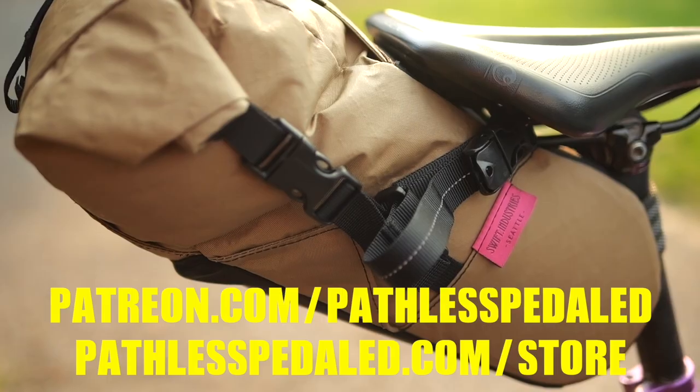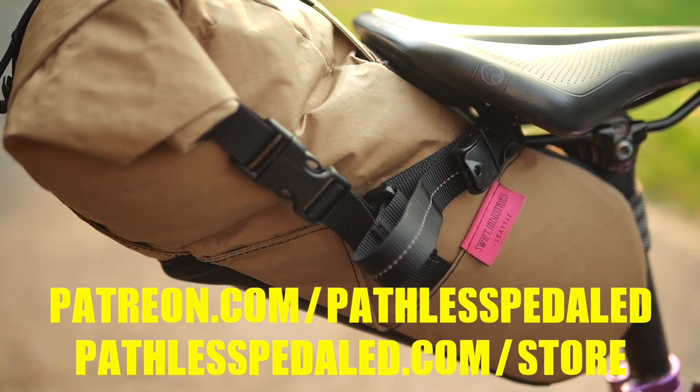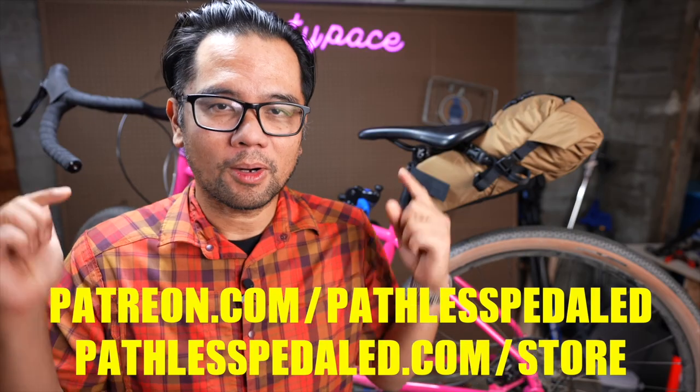This new bag right here is actually going to one of our Patreon supporters. So get in on the fun, support the channel — all the links below.